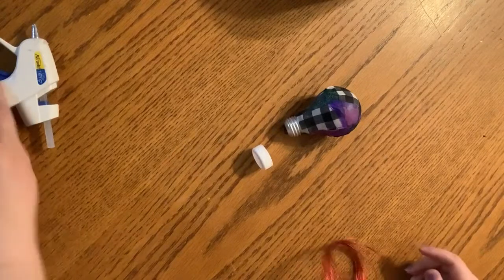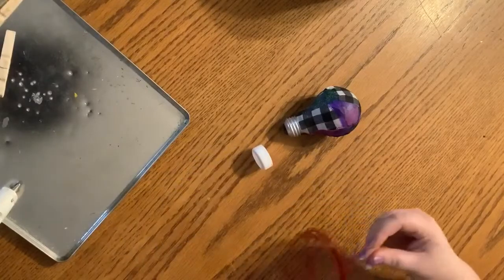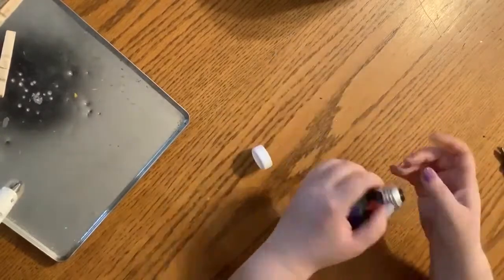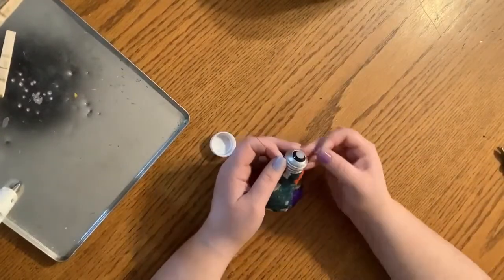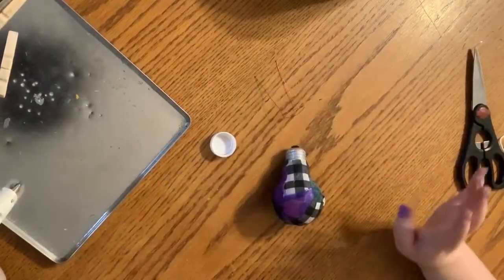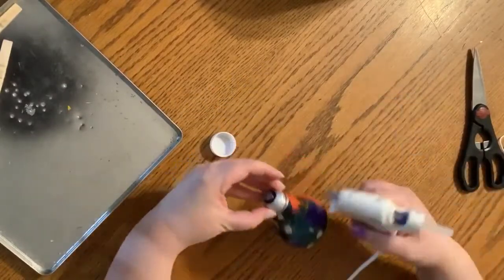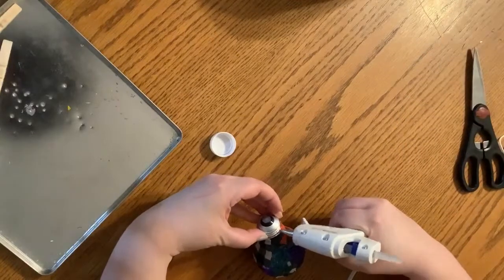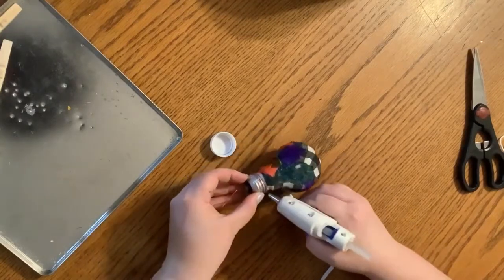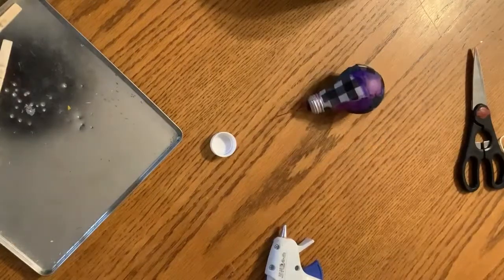This is just some very bendable, very thin wire. I'm going to cut off a hair length, and just wrap it around the threads of the bulb. With the wire bent to shape, I'm going to take my hot glue gun and tack this on. I'm also going to put a glob of hot glue right where I bend it to go downwards. You don't need a lot — it's just holding a little bit of weight with the cap.